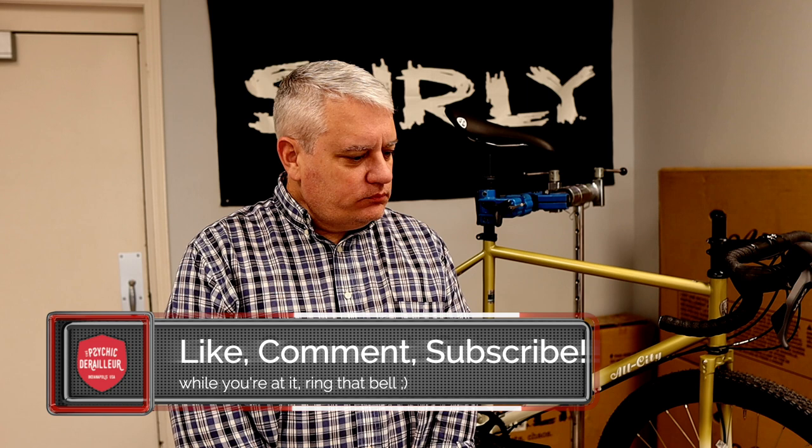Welcome back, friends. Finally, and at long last, I've ridden the All City Cycles Gorilla Monsoon. It was my first ride ever on this bike. I didn't really know what to expect, and I was really pleasantly surprised.